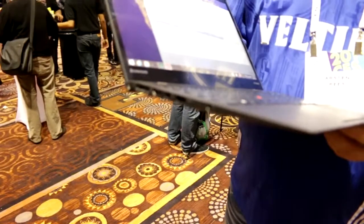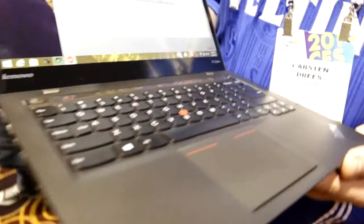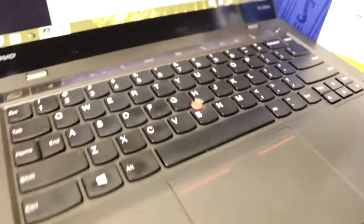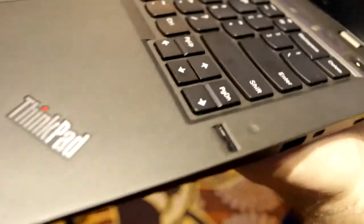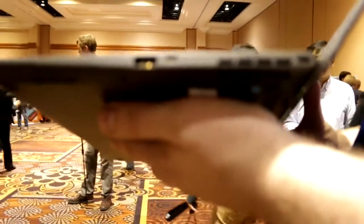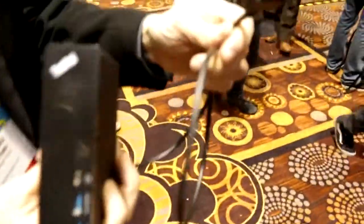That port is actually the headset jack. Up on the front, we have integrated mouse buttons on the trackpad that's fully clickable, plus the standard Lenovo ThinkPad TrackPoint in the middle. On the right, there's a fingerprint reader, and on the side you get another USB 3 port. That's the proprietary Ethernet port in the middle, plus fan vents and a Kensington lock at the back.